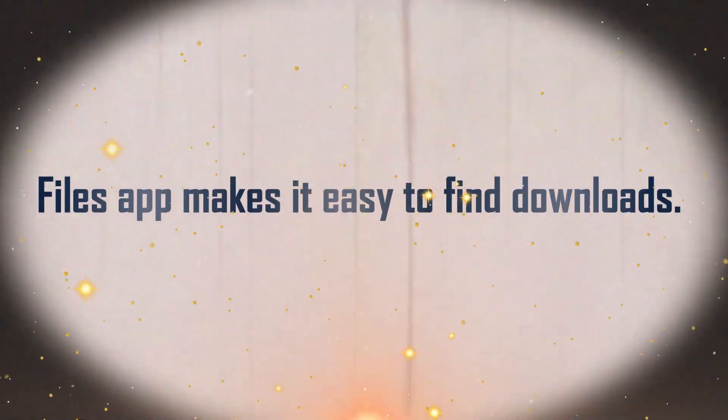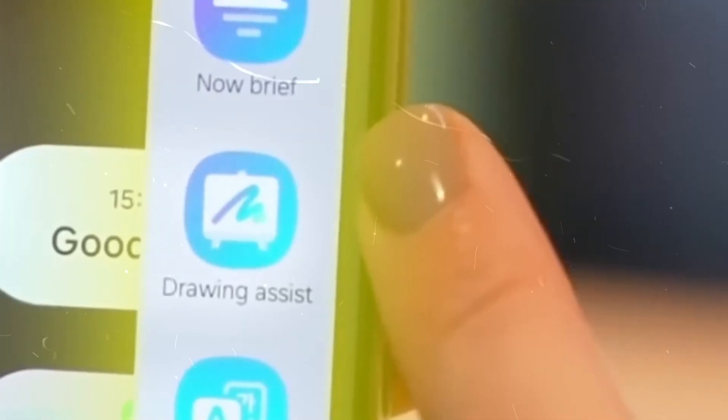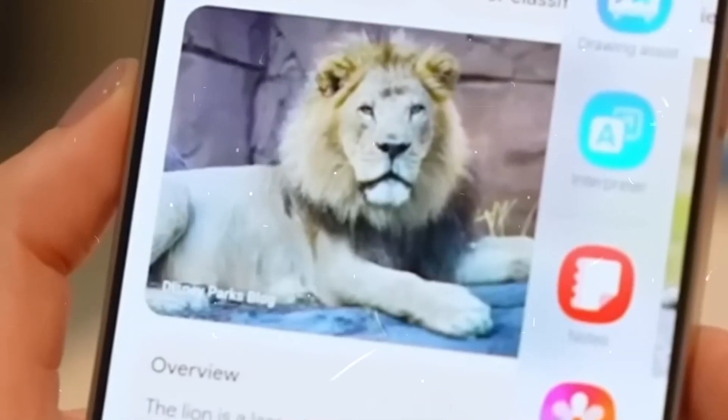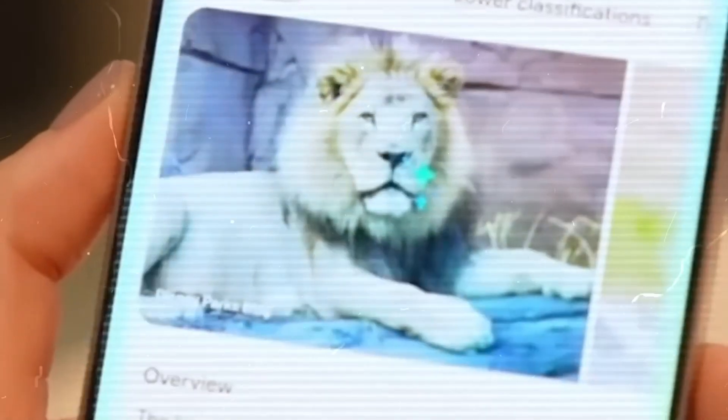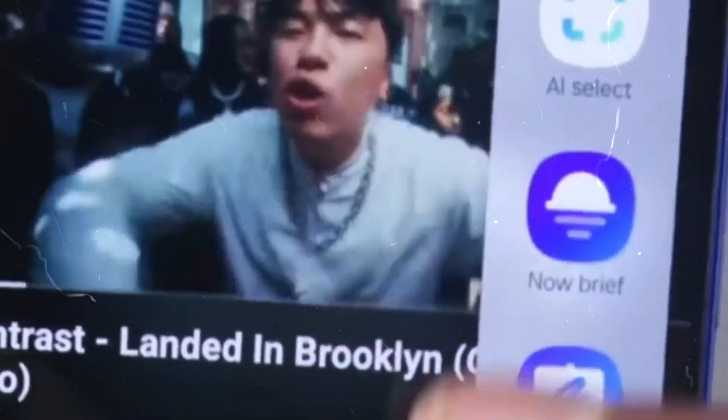Feature 5: Files App Makes It Easy to Find Downloads. The My Files app has received a modest update, with categories now displayed at the top of the app and a dedicated 'files added recently' row showing samples of files that you generated on the device or downloaded.